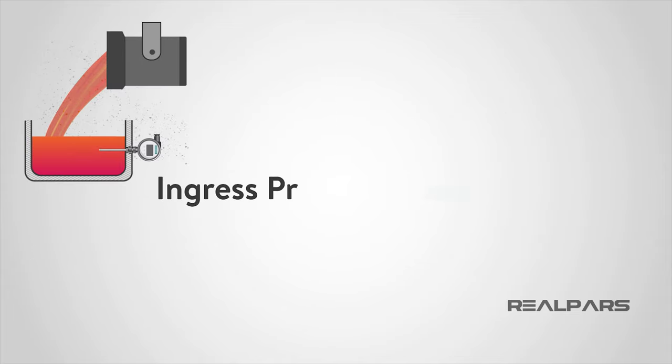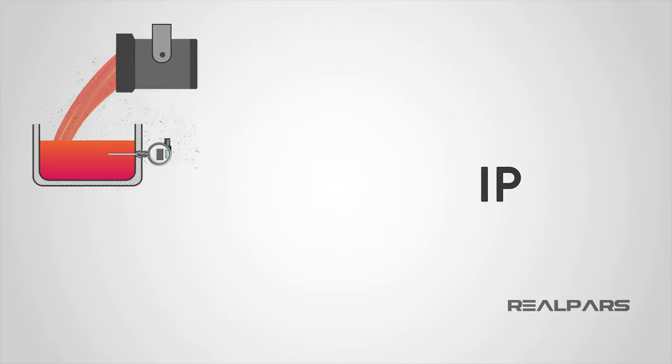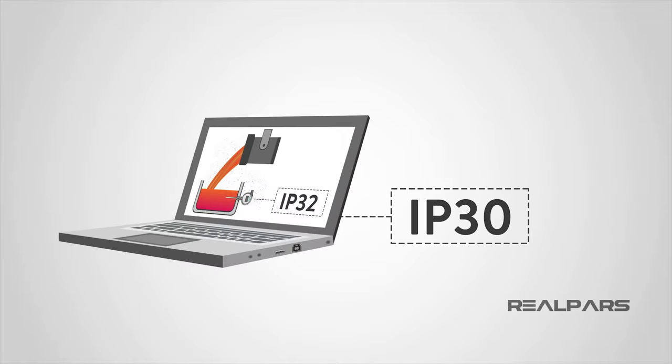That rating system is called the Ingress Protection, or IP rating as it is commonly referred to. All electrical devices have an IP rating, even the one you are watching this video on.